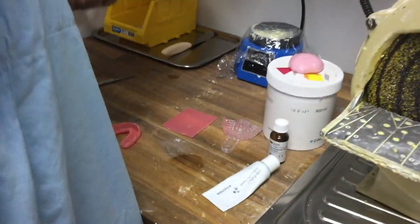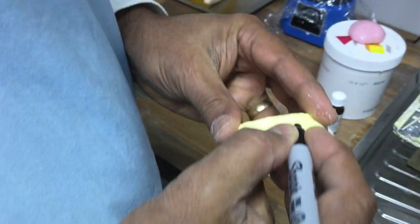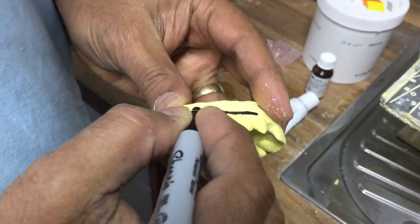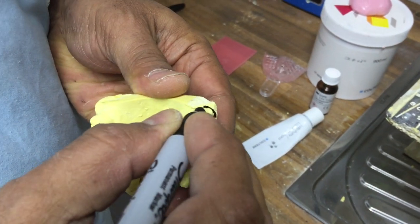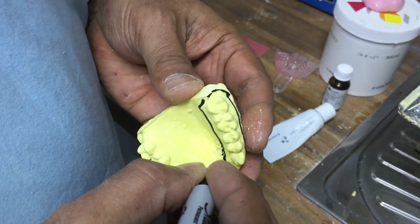I've pre-done some of this so the video won't take too long. I'll grab my marker pen. Normally when doing a custom tray, I want to take it down about three or so millimetres past the gingival margin.